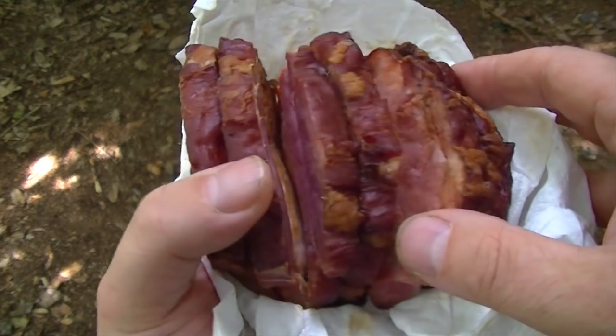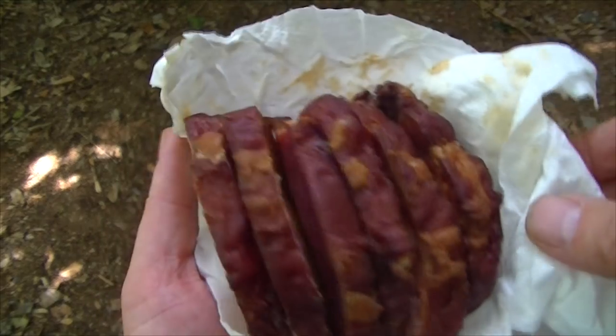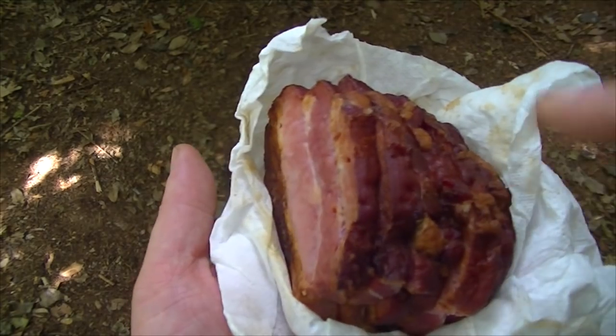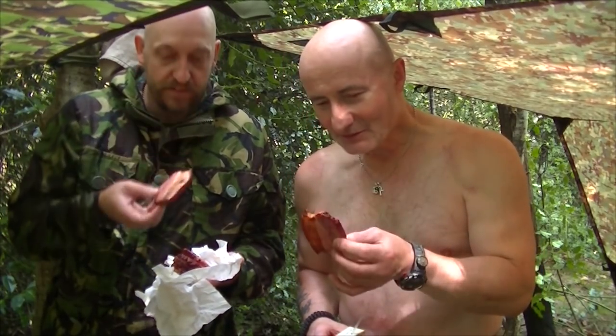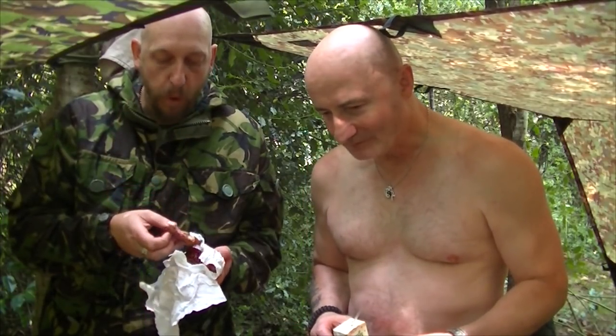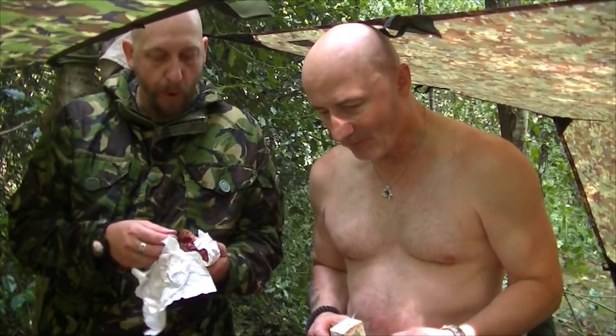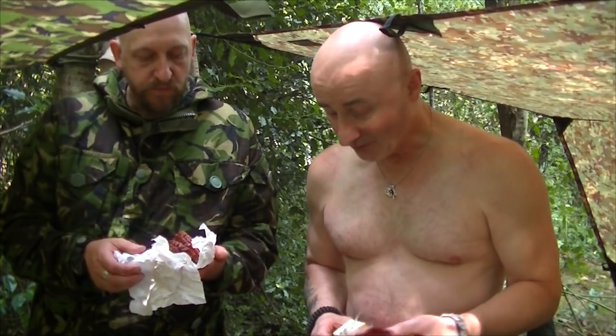I didn't want to do thin slices, I wanted to do thick ones to see how it'd fare. If this turns out all right, I might see if I can jerk, dry or dehydrate some of it. I've never had this before — this is going to be an honest review. So here we are mate, take your pick. We've never had this before. First one — it smells smoky but not too smoky. It's got a nice smell. I'm going to avoid the skin on top, so I'll go through the bottom.